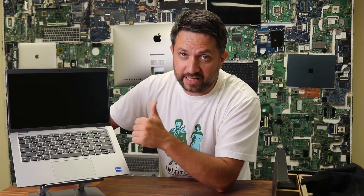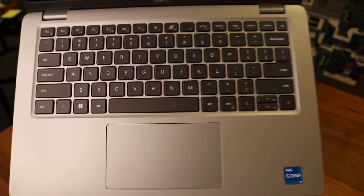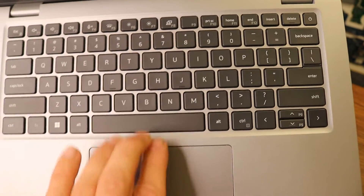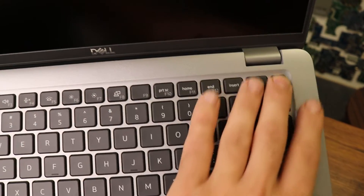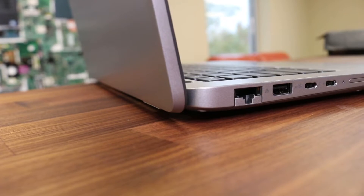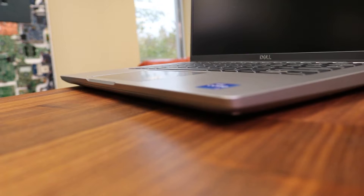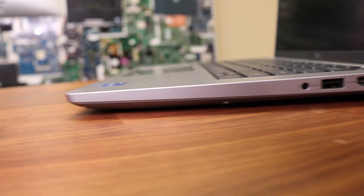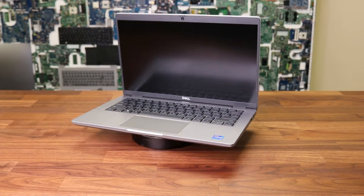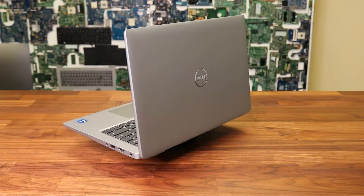Before I take the laptop apart, please like and subscribe — let's go! A few things I'd like to mention about external features. On the left side there is an Ethernet port, a USB 2 Type-C, and an SD card reader. On the right side there is an audio port, a USB port, and a full-size HDMI port. I think all of those ports are a must-have on every laptop, as they give you the freedom not to carry any special adapters if you need to use them.